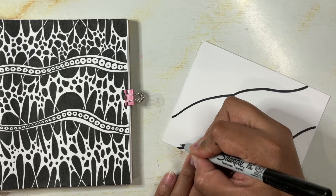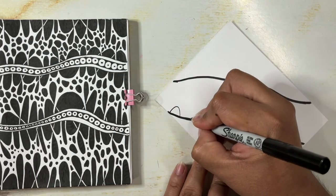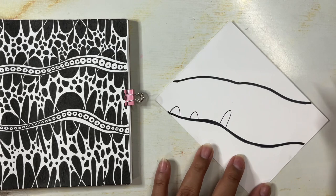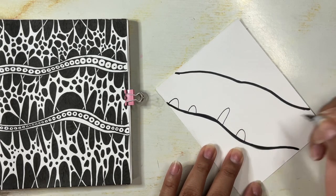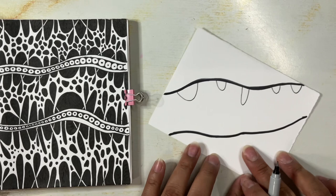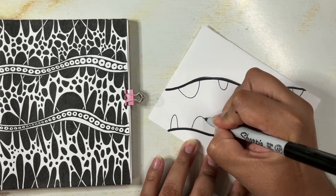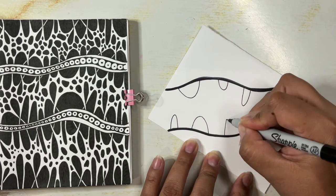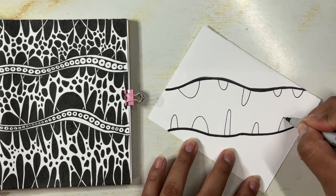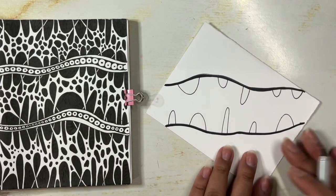I just started by drawing an arch, then came in and drew another arch. And another. They are not right next to each other — they're spread out, with quite a bit of space in between them. I'm also making sure that each one of these arches is a different size. Some are smaller, some are taller, some are wider. Here I'm adding a really tall one, then a small one, and a bigger one.